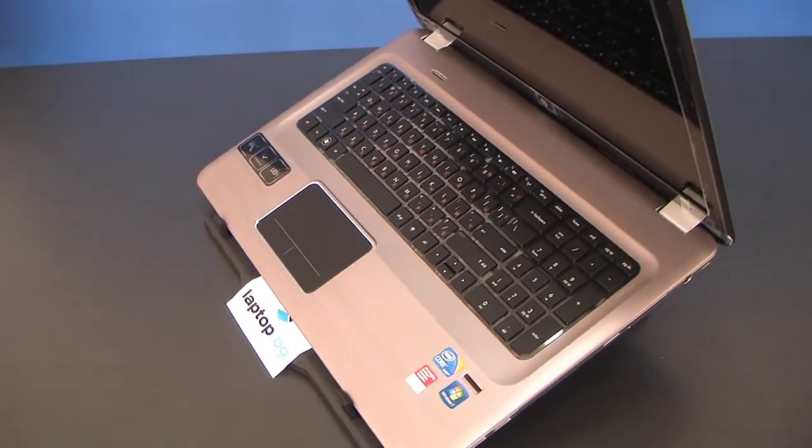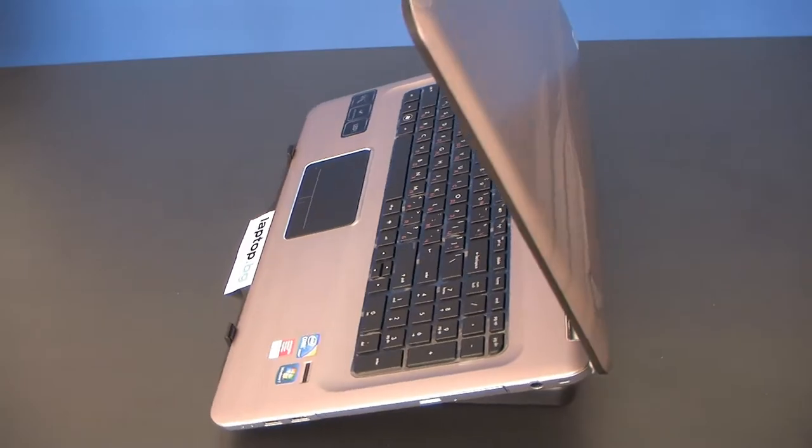HP DV7 means that it has a 17.3 inch diagonal display. It has a glossy finish, which offers better viewing angles, better contrast and colors. It also features an integrated webcam and microphones.